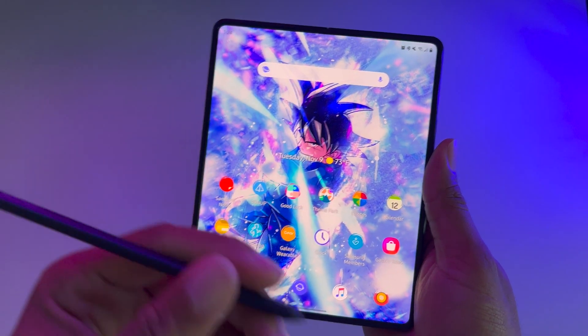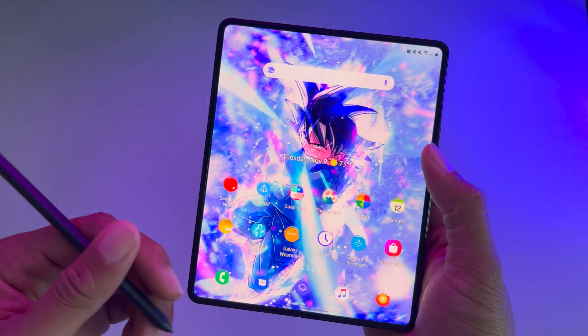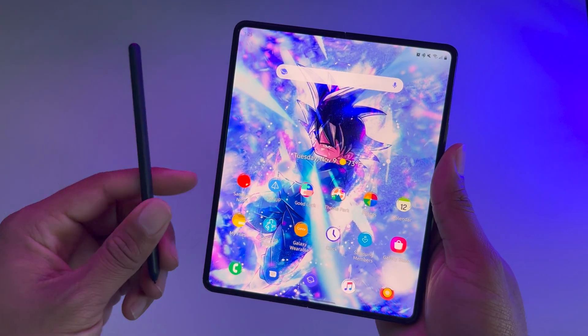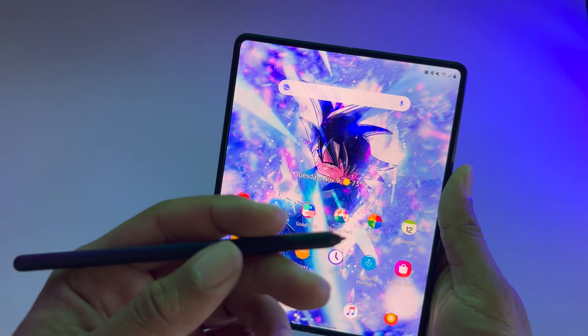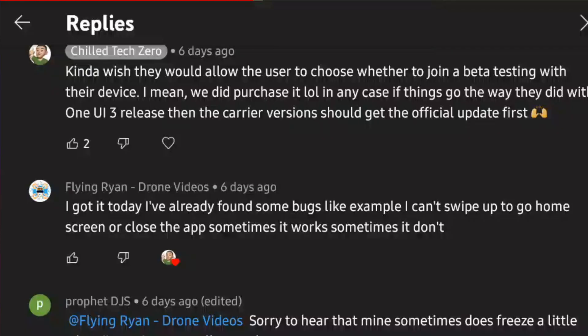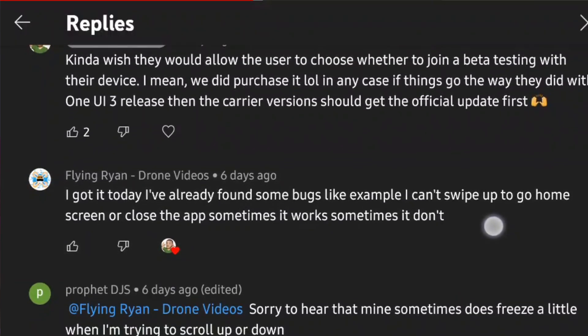Of course, if you're still on One UI 3 waiting for the official One UI 4, you'll be fine. But this is just for those who have also been beta testing on the Galaxy Z Fold 3. This is something I found, and there are other users in the comment section — I'll pull some of the stuff that they found as well.